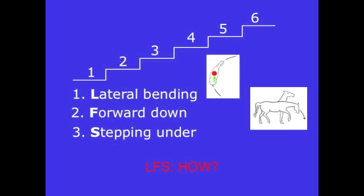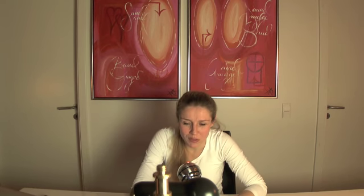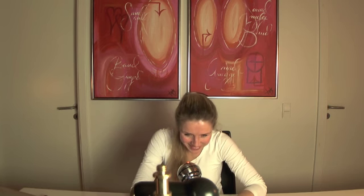If you only do the LFS in your life with your horse, your horse will have much more benefit from it. He will have a supple body, find his point of weight with the hind legs, be in forward-down with a relaxed back. It will make a marvelous difference and save you from a lot of problems. Now you want to know: how can I do this LFS? So I will show you.